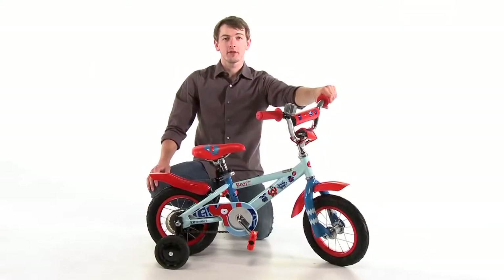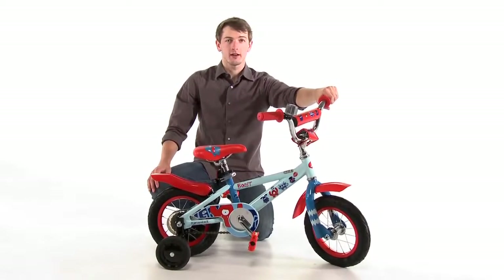And that was the basic assembly of a 12 inch kids bike. If you have any questions or concerns please call our Spin Doctor Tech line.